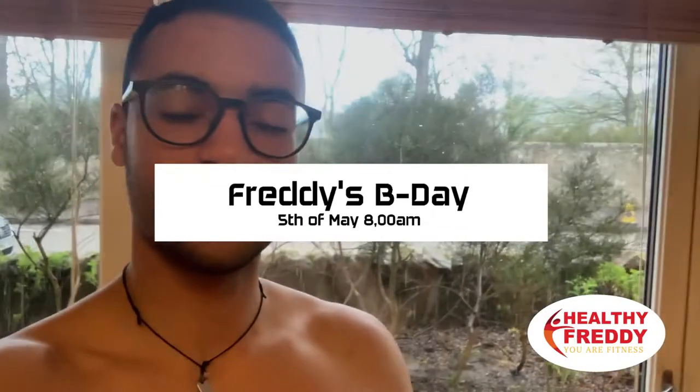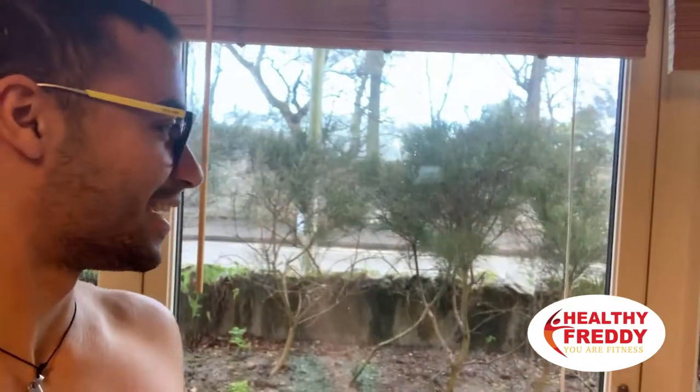Morning guys, it's Wednesday the 5th of May — it's my birthday! I even got a gift, and it's hailing. This is Scotland on the 5th of May.